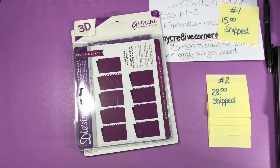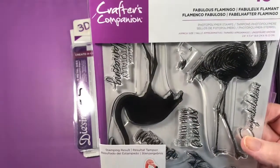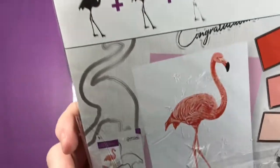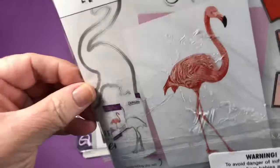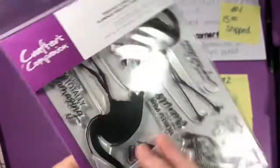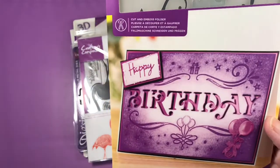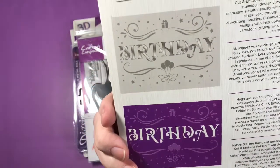Then we have a Flamingo stamp set — just stamps, no dies, though they're out there. I finally got a set so I'm giving away my extra Flamingo stamps, which are really cool on their own. I've never used them. Here is a Classic Birthday Cut and Emboss Folder — very, very nice, 5x7, so it both cuts and embosses.